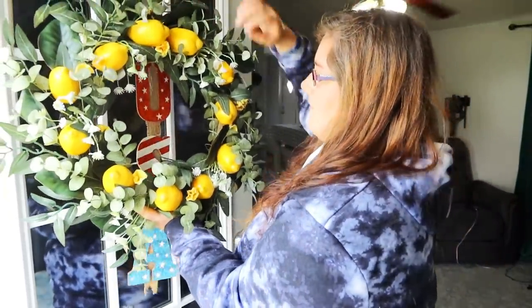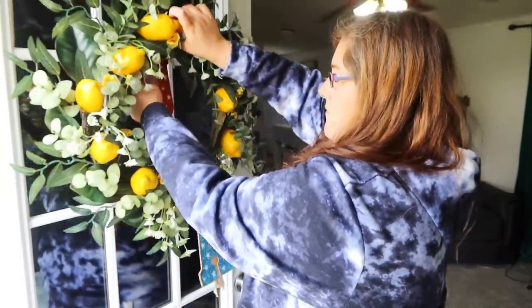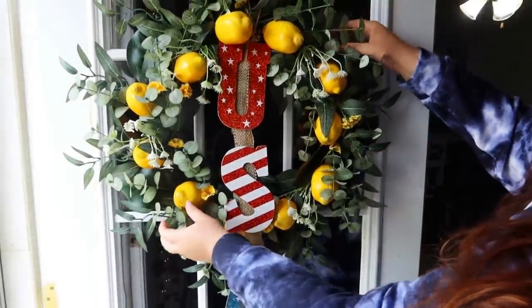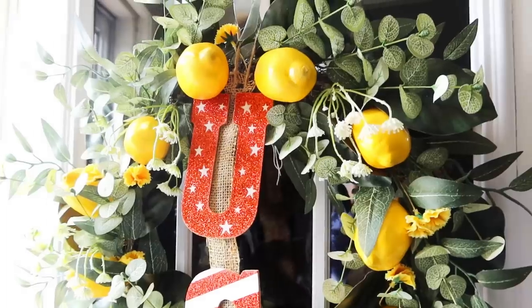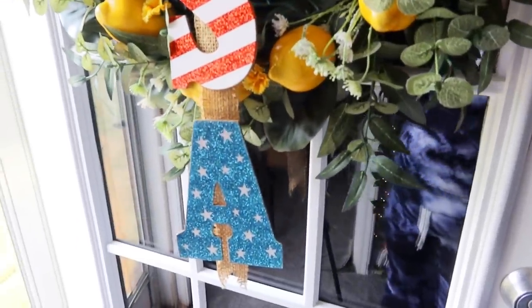I wanted to leave my USA sign up until at least after the 4th of July and I wanted to put my lemon reef back up as well, so I kind of just merged the two together. It may look a little weird but the USA sign is going to come down within a week and then I'll just leave my lemon reef up there until we decorate for fall.